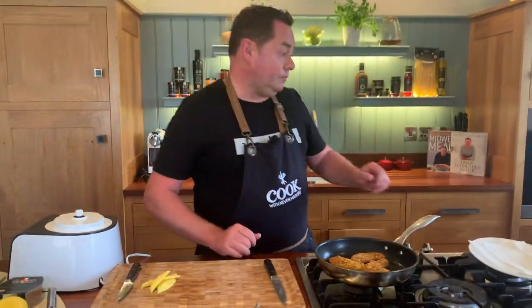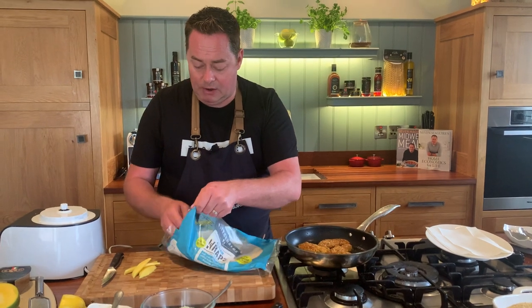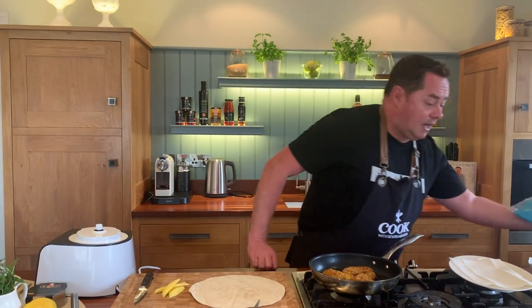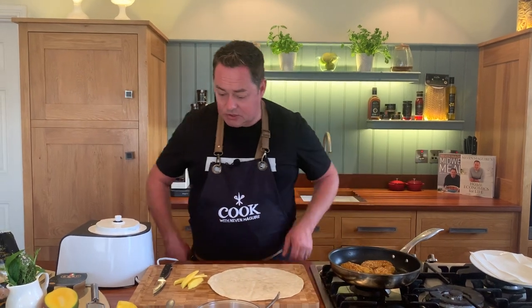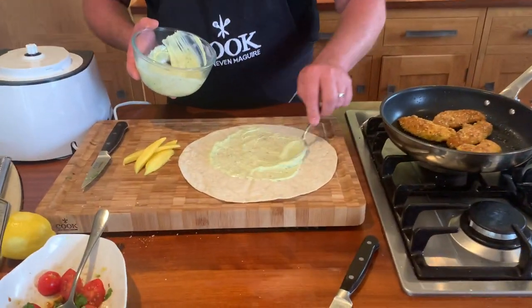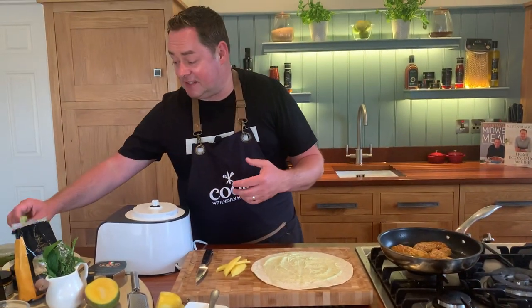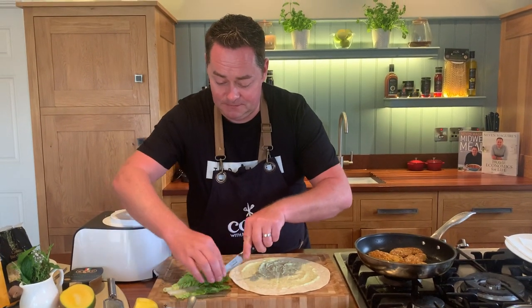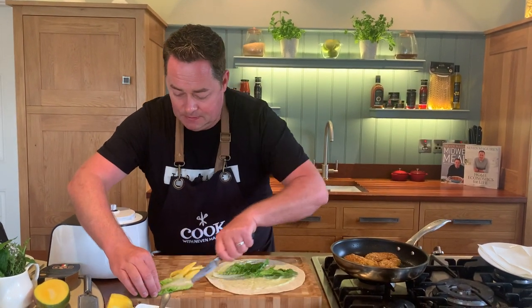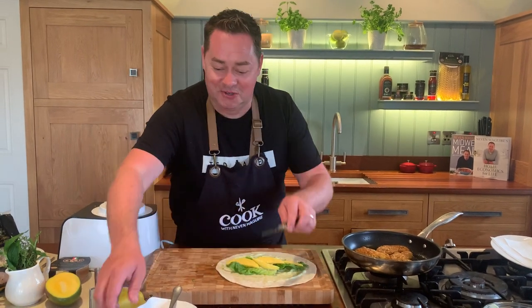We're going to serve up. These are wraps from Sturls, an Irish company - really nice. I'm going to use one of the bigger wraps; you can get smaller ones for kids. The chicken is perfectly cooked - firm to the touch. First, spread the pesto mayonnaise all over the wrap with a spoon. The salad I like for this is lovely baby gem, grown in Ireland, known as Cos - it gives great crunch. Then we put our mango - two or three pieces.